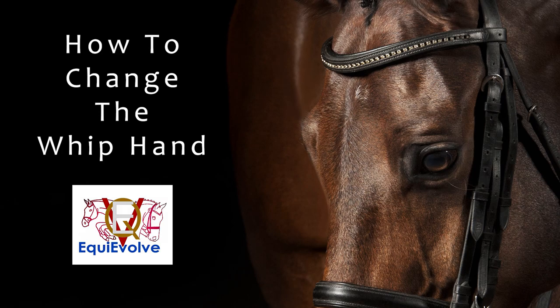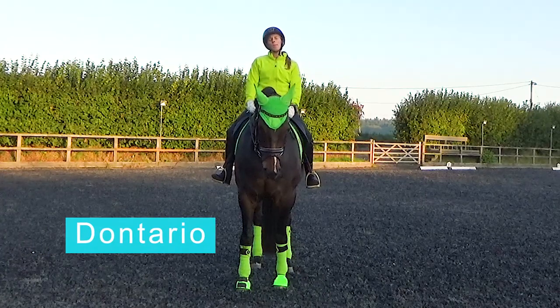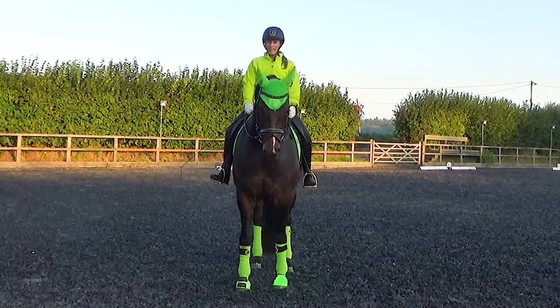Hi, I'm Sonia Brotherton. Welcome to Equivolve Coaching and today's video, which is how to change your whip hand. You'll see I'm carrying a long schooling whip, a dressage whip, in my right hand at the moment — and what if I want to change it into my left hand?